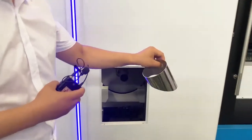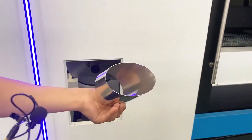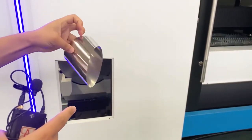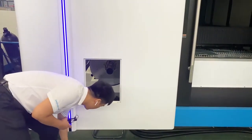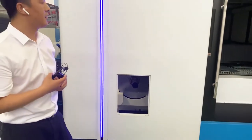This is a metal pipe — the cutting is very clean and the speed is also very fast. So if you have this requirement, you can use this machine to cut tube.